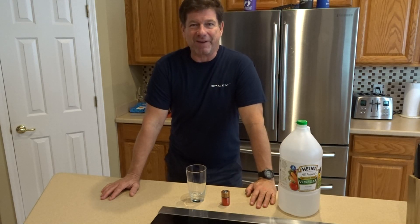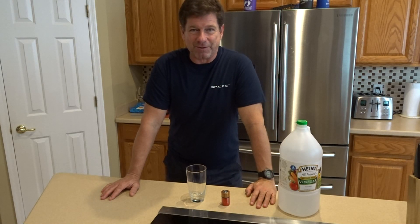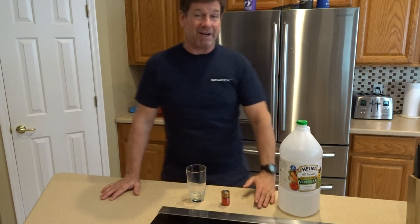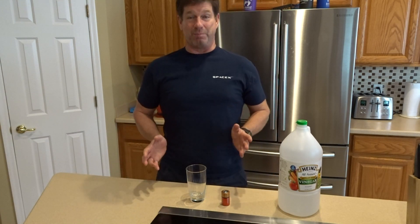Hi, this is Mike Sen and I've got a little bit of a scientific experiment to do. I saw something on the internet that was absolutely incredible. When I say incredible, I mean not credible. I don't believe it and I'm not going to believe it unless I see it with my own eyes.